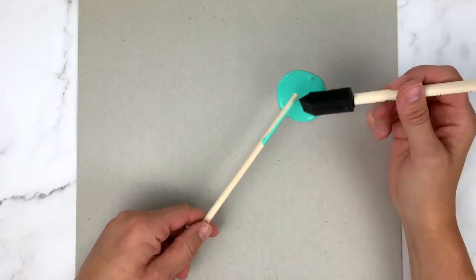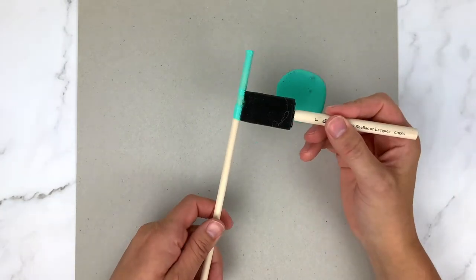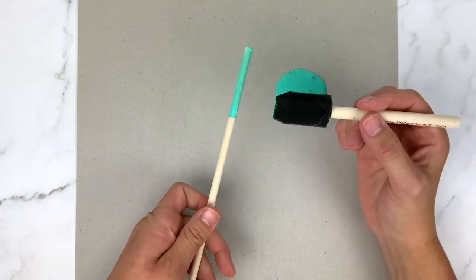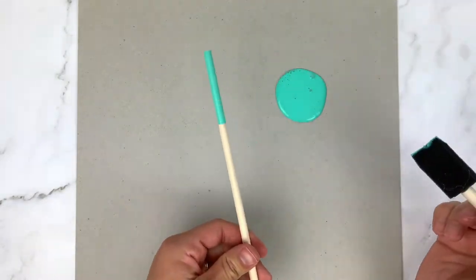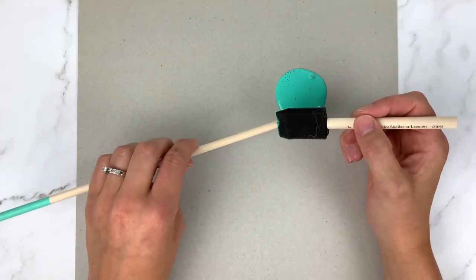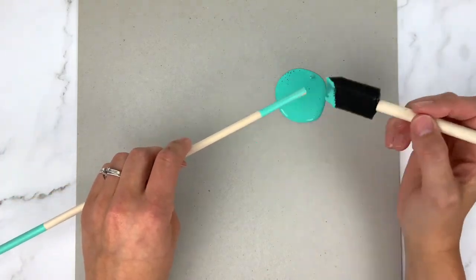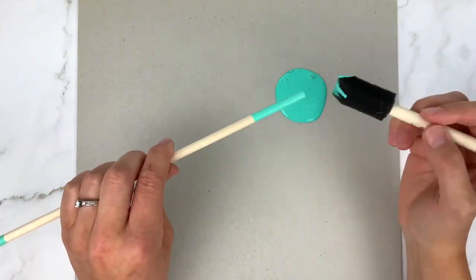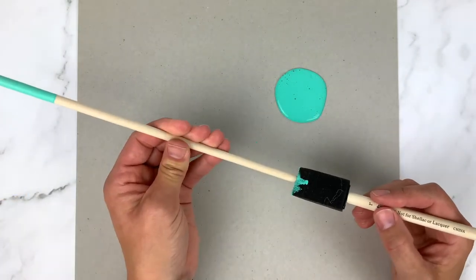Now we're going to move on to creating the fishing rod. Take your wooden dowel, a little bit of turquoise paint, and a foam brush, and paint the ends of your dowel with the turquoise paint — this just adds a little extra detail to your fishing rod. Once you've got each end painted, set it aside to dry. While we're waiting for the paint to dry, we'll move on to getting the line and the hook ready to be added to it.